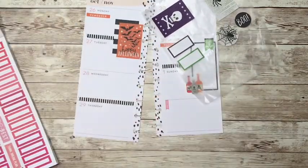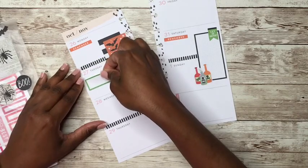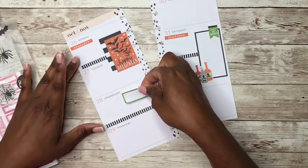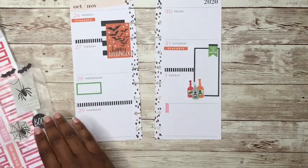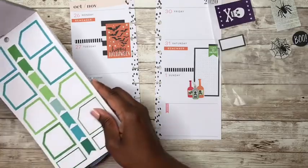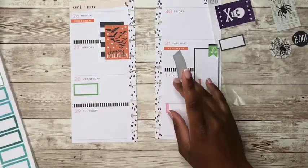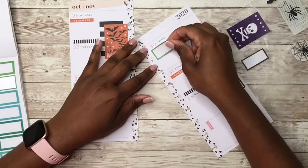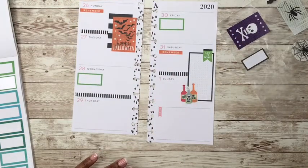Let's put a box sticker here. Let's do it — we'll do it here on Wednesday. Right there. And then let's do another one over here on Friday. I'll do another green.